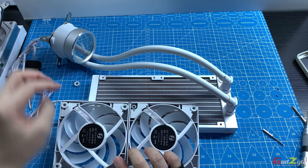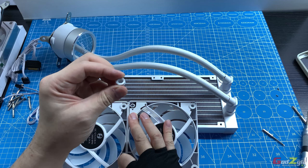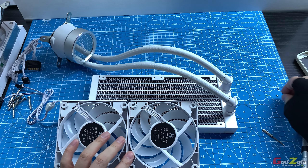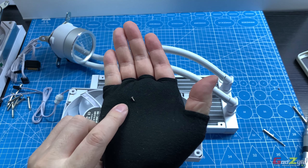To remove the housing, you first need to remove the rubber grommet. Then place it back and screw it on with the small screws provided. Be careful not to lose these small screws.